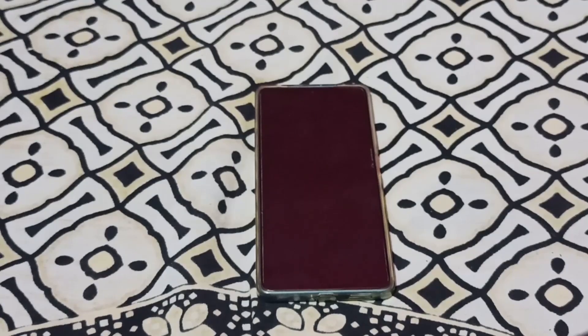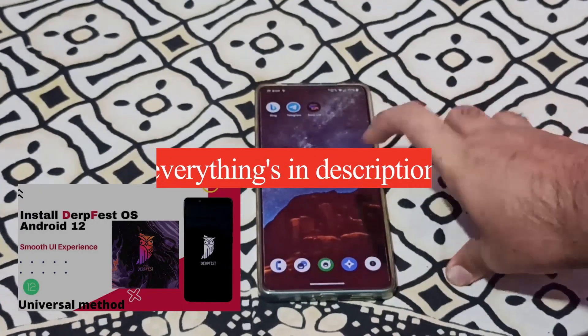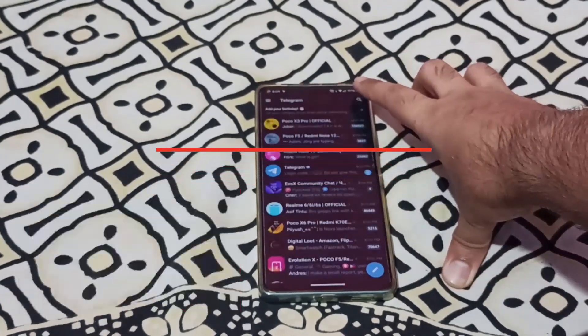I have told you about Derpfest ROM in the first video. This is a good ROM. I will tell you about the flashing process. For the flashing process, you can join the Telegram group.